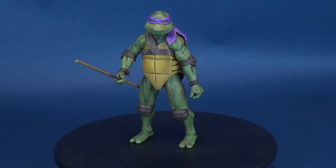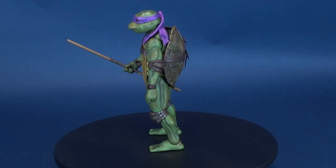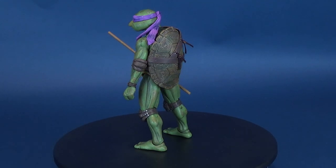Okay question, do you like penicillin on your pizza? Here's your look at the new NECA Toys Teenage Mutant Ninja Turtles movie Donatello.